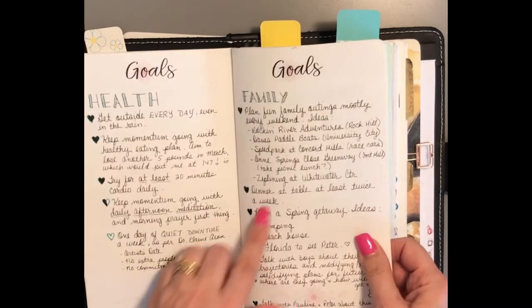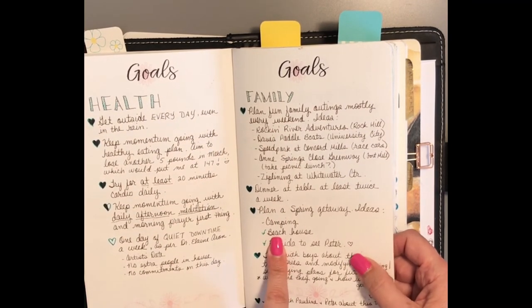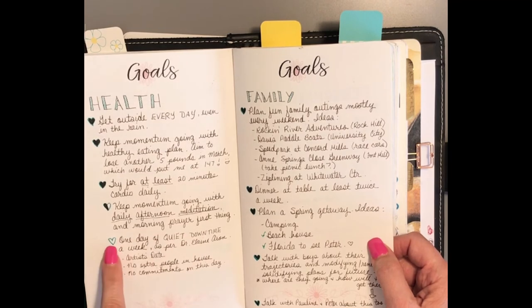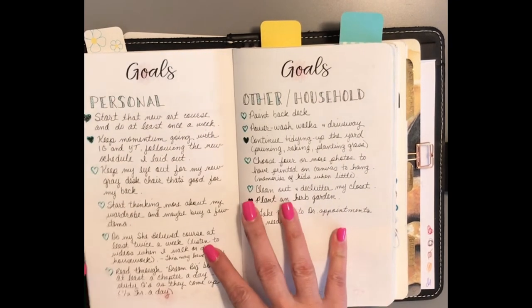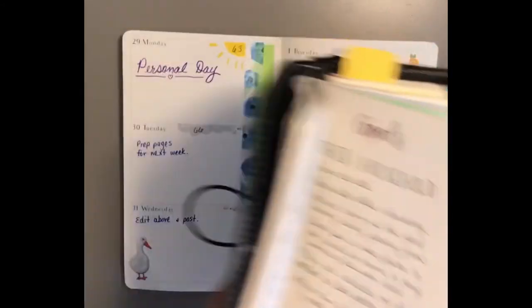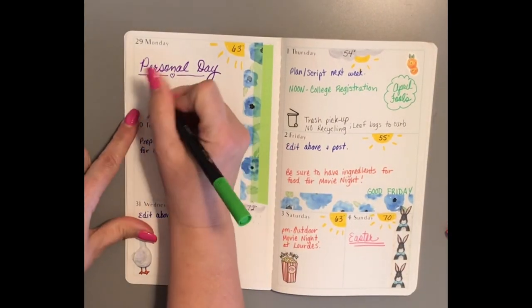That was the one day of quiet time. For family time — when I fill the heart in, it means it's done. We've planned our spring getaway to the beach house in Florida, so that's good. I have half a heart for meditation because I haven't been very good with that — I need to incorporate it into my day more purposefully. I have started my new art course but I'm really bad at doing it. I put it on my daily calendar but then I don't do it. I'll put it on my personal day.